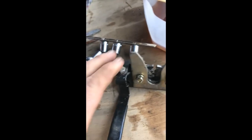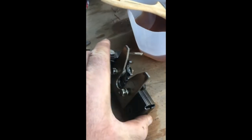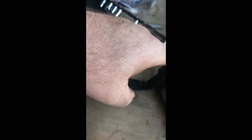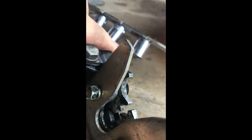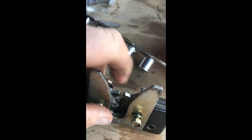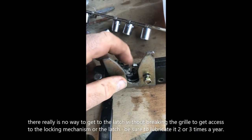I had it soaking in diesel fuel. See if I can show you what that looks like in there. There it is — you can see it now. I'm pulling on this handle here. You can see the bottom, how it should unlatch. This tooth here and this tooth here should spring up and allow the hood to release.